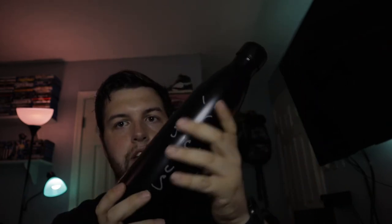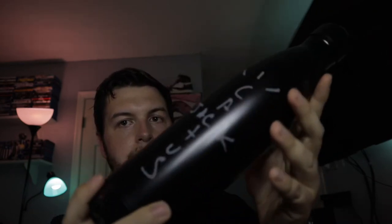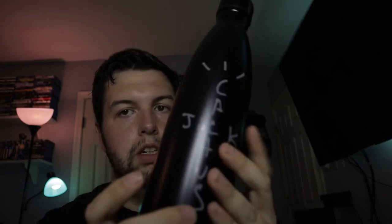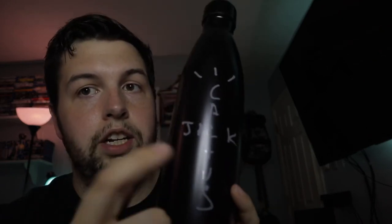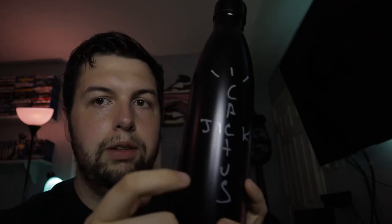This bottle is just like an aluminum one. I forget what they're called because I've seen other bottles in this style — it's just an aluminum bottle with a cap here, and there's not much going on around it. It's pretty much black for the most part. But as you can see here, which is the main reason I bought it, it's got the Cactus Jack logo right here on the front part — or back part, whatever you want to consider it.